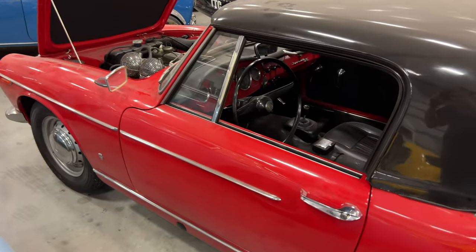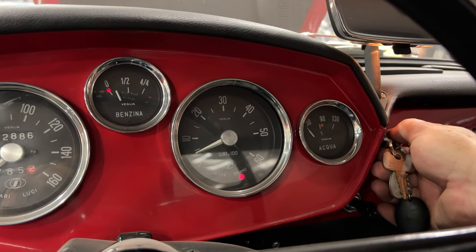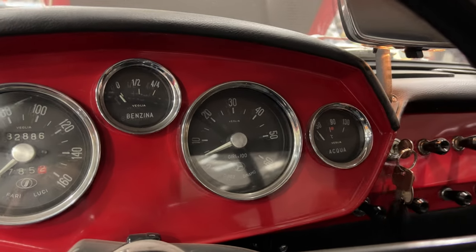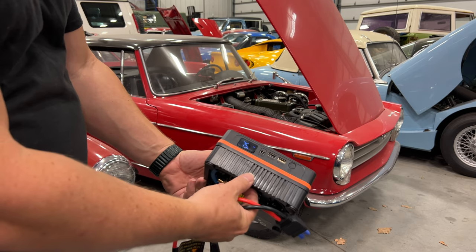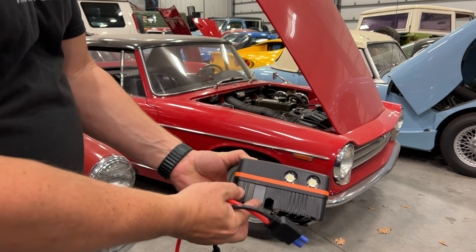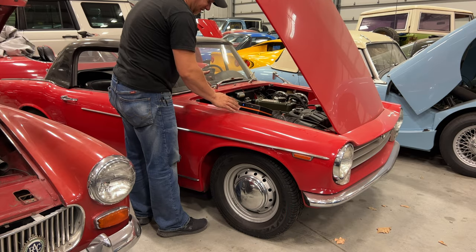I haven't driven the Innocenti Spider yet this year. We do have some battery power left. The fuel pump runs — the starter motor is turning, but barely. Let's see if we still have enough juice to start this car. The unit now says 75 percent — it said 50 earlier but it's recovered slightly in just a few minutes. Under this flap is where we plug in the jumper cables. Let's connect it up and see if it'll do it.